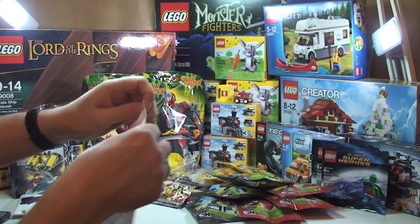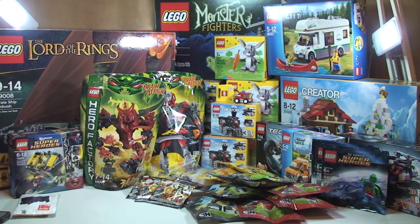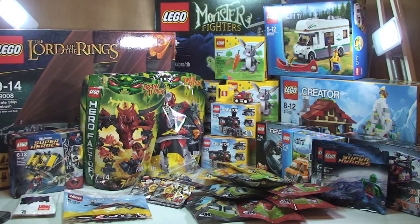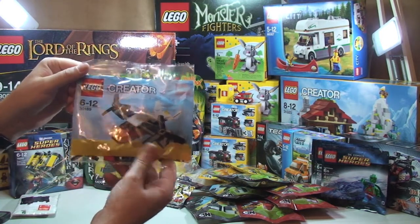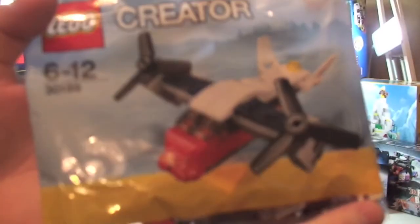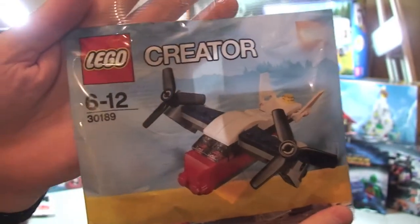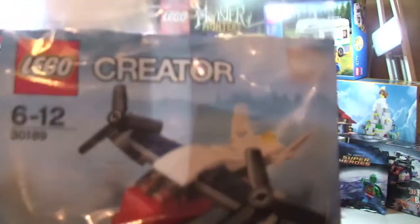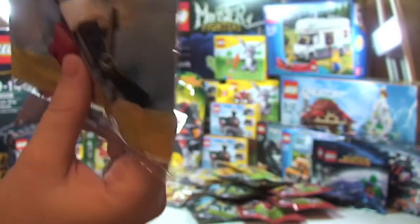Next jiffy bag — we are getting there, so bear with me. We've got this and one small one left. It's just one set in this one. I bought this after seeing it on Brixar's channel — it's Creator 30189, a heli-plane polybag. It seems to be quite a rare polybag. I probably won't open this — it'll go in my unopened polybag collection. I may try and get another one so I can open it and review it.